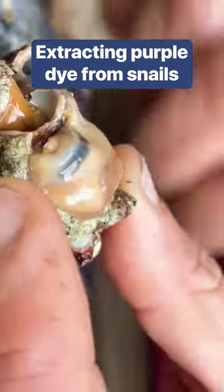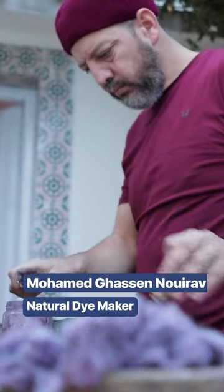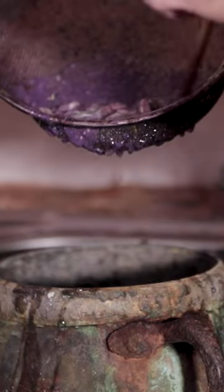Making authentic Tyrian purple dye starts with extracting a murex snail gland. Gusen is one of a handful of producers in the world, bringing this ancient dye back to life.